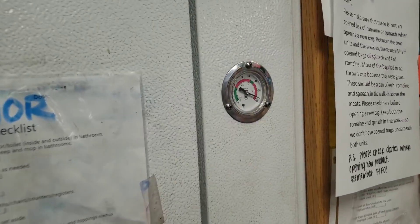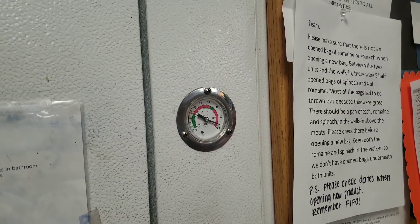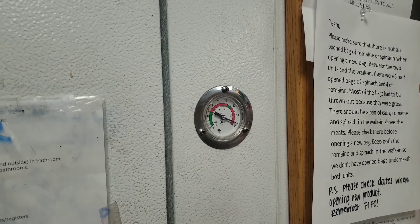What do we got here? Walking cooler, almost 60 degrees. That's not good, let's see.